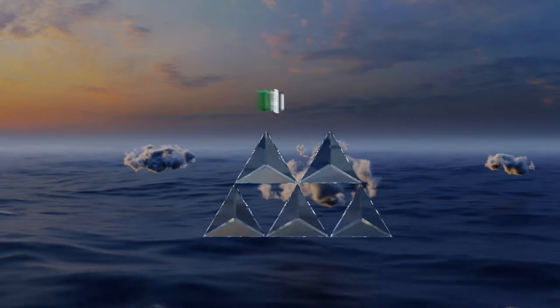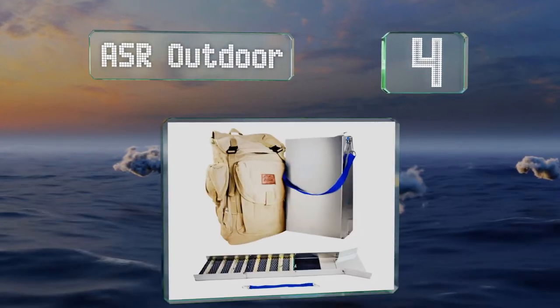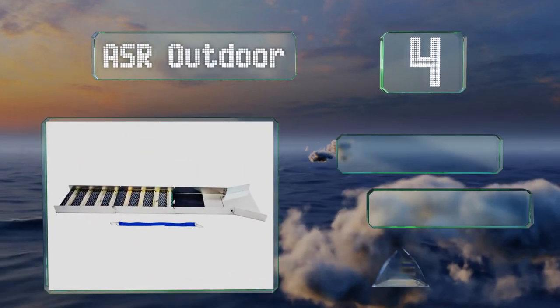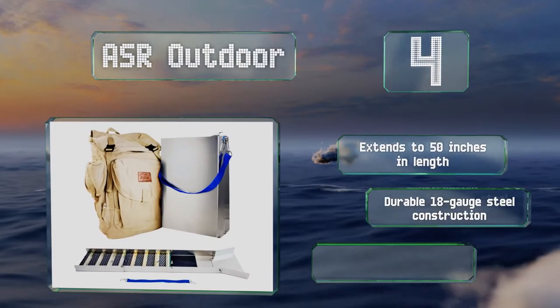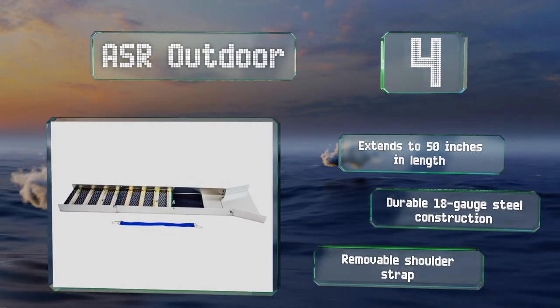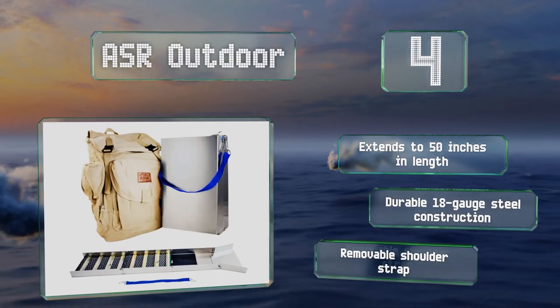At number 4. The ASR Outdoor includes a rugged canvas backpack for storing and transporting it. The foldable design allows it to shrink to just 15 by 12 inches, which also gives you the ability to fit it into the standard 5-gallon bucket typically used in gold prospecting. It extends to 50 inches long and is a durable 18-gauge steel construction with a removable shoulder strap.